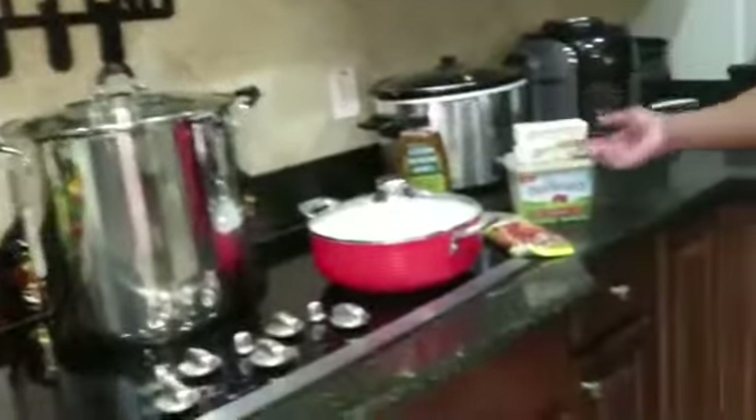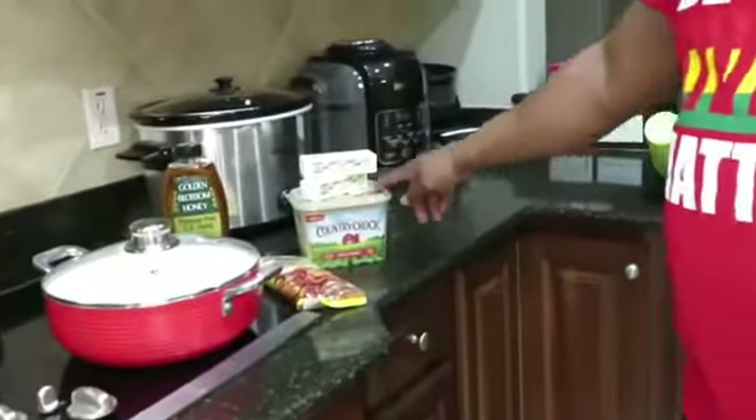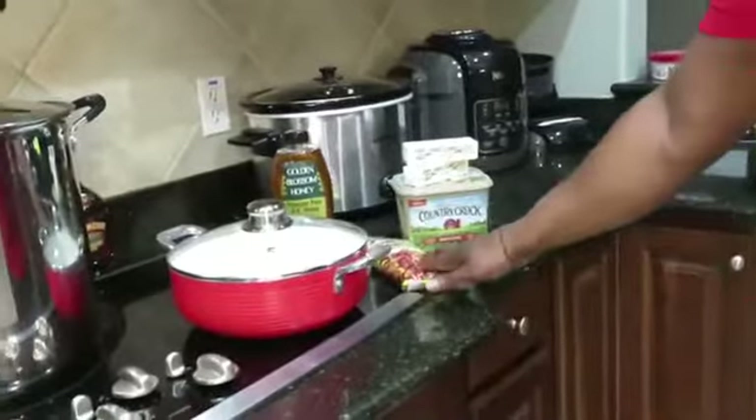Here we have some of our seasoning that we're going to be incorporating, which is butter — Country Top butter with crawfish, shrimp, and crabs — and some of our seasoning. As we go, I will tell you guys the amount to put in. So here is basically where we're going to start boiling everything.